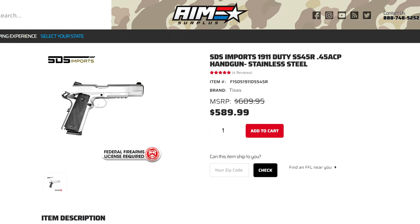That's really cool considering the price point. This thing comes in at less than $600 from AIM Surplus' website. Be sure to go to AIM Surplus' website and pick one up if you're interested.